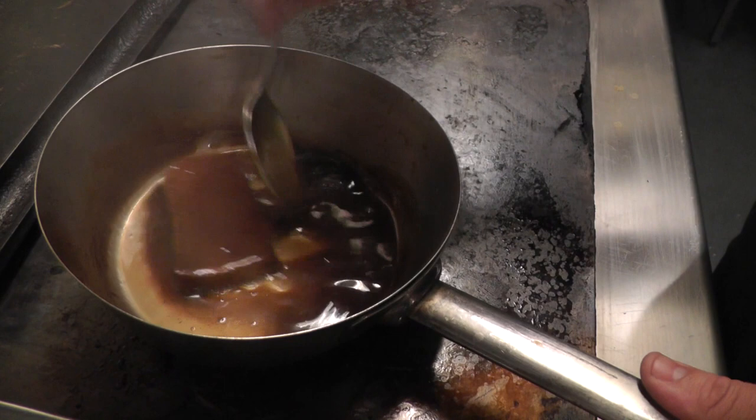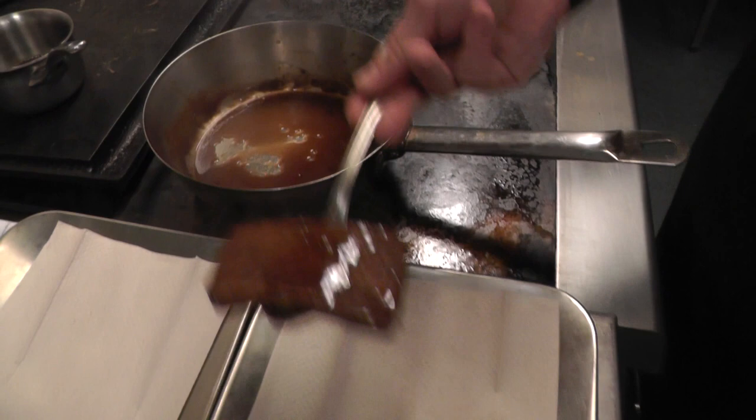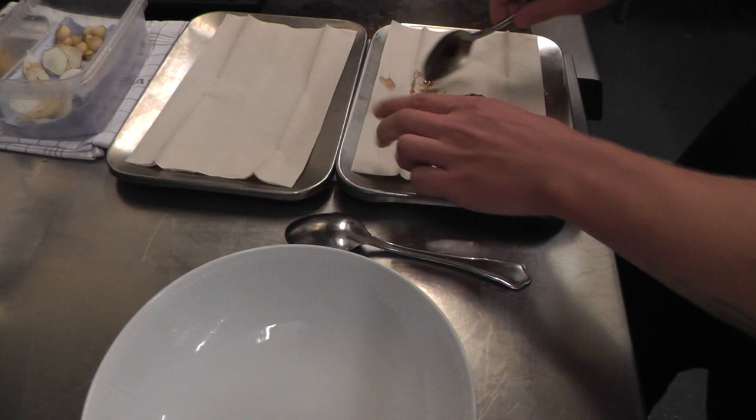We do it by boiling in water, then we peel it, and then we make a glaze stock with Jerusalem artichoke and we heat it up in that. A lot of people get a little scared when we tell them it's an ox or veal tongue, but when they taste it they think it's quite delicious.